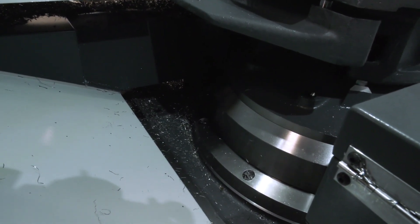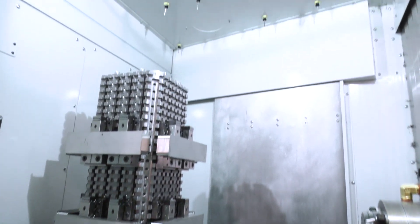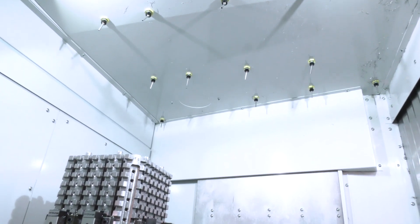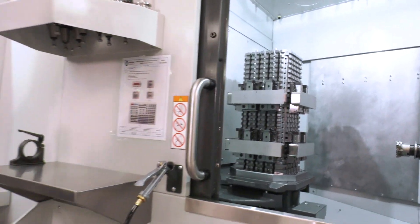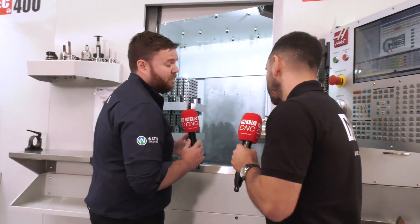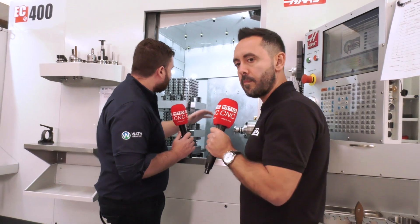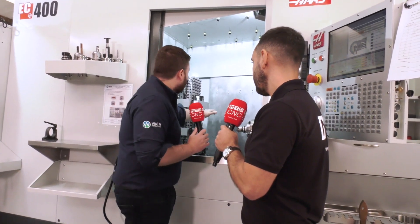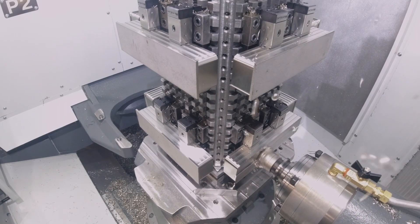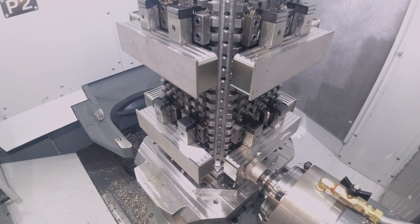When you say big cuts, what are we talking? We work a lot of trochoidal paths, so we're not slotting. What we do is plunge into the job with a u-drill, drop down to depth, and just clear out all the stainless. On this particular part we're talking about a 40mm depth of cut, 20% engagement on a 12mm end mill, running around three metres feed. But what it allows is that stability — cutting at the top or bottom of the tombstone, we're getting the same results.